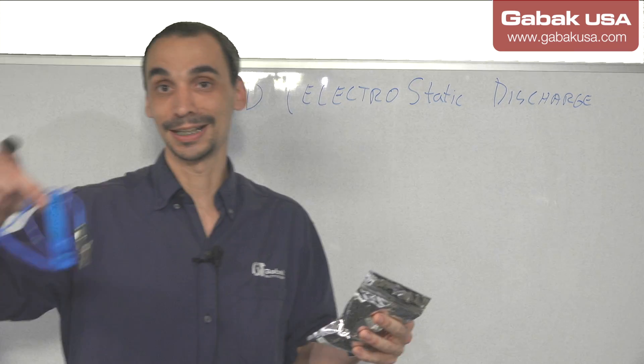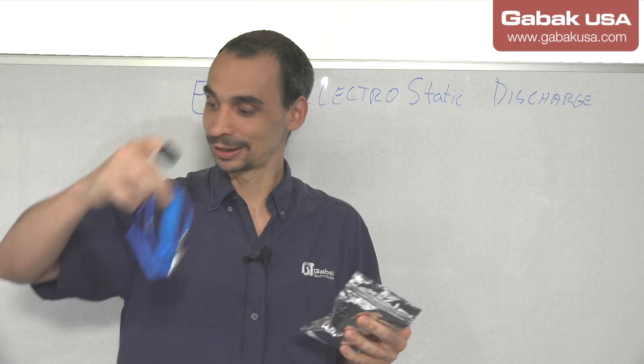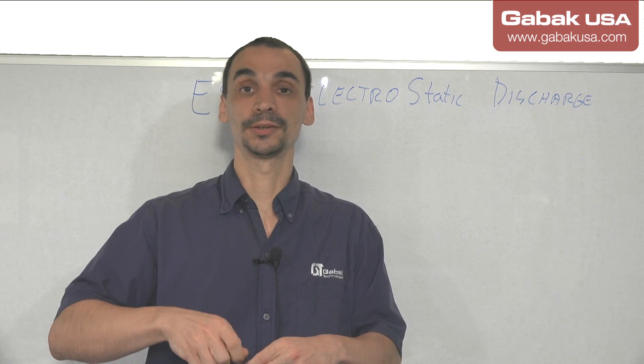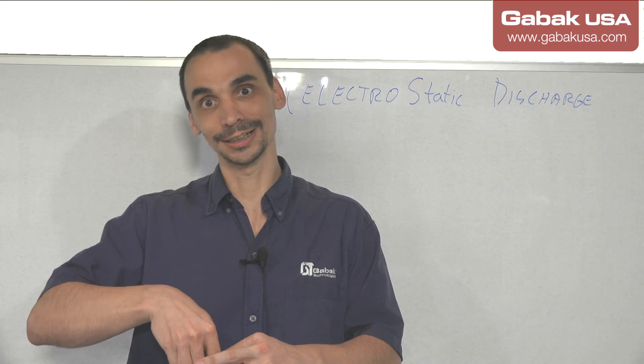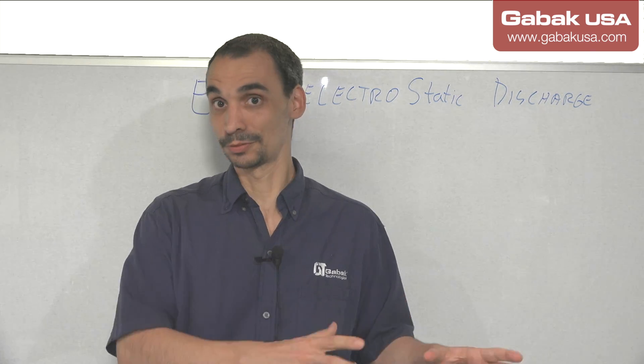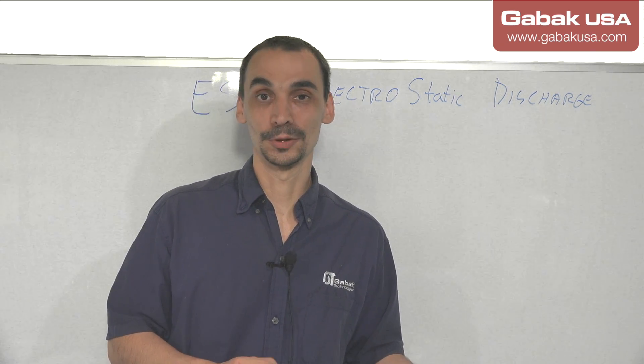The safest thing will be the wrist strap. In the worst case scenario if you cannot find one, maybe gloves or the finger covers may work as well. If you cannot find any of that, try to touch the faucet or the computer case — something metal — before you start working with the computer.